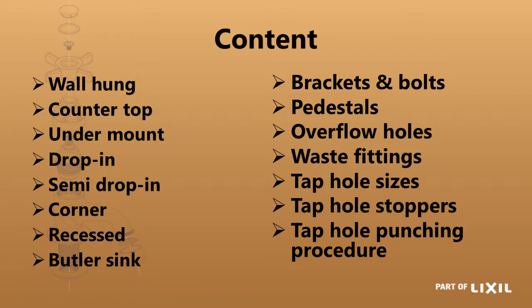We'll follow that by looking at some brackets and bolts and other fixations, pedestals, overflow holes, waste fittings required, different tap hole sizes, a tap hole stopper, and we'll look at a tap hole punch-in procedure.